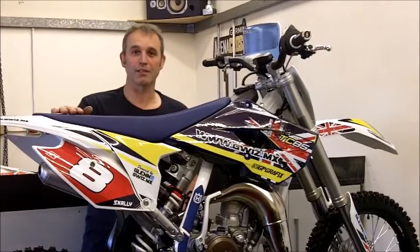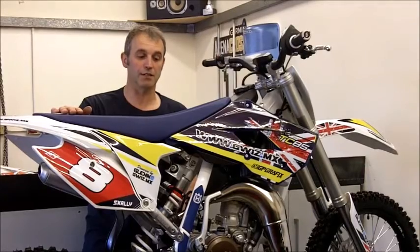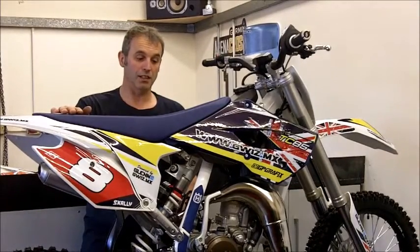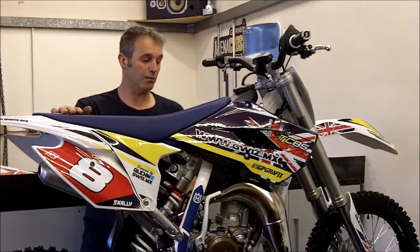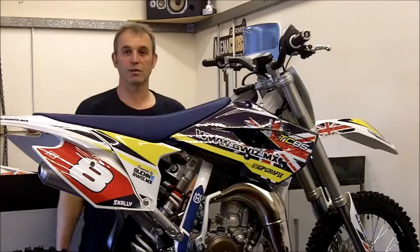I hope you enjoyed the video. Thank you very much. We also have products for the 65cc KTMs, the 85cc Husqvarna, and the 85cc KTMs as well. Take a look at our shop at www.gwiz.mx — it's all on the website.